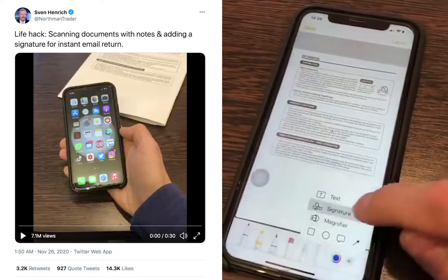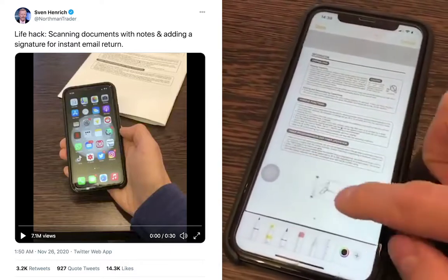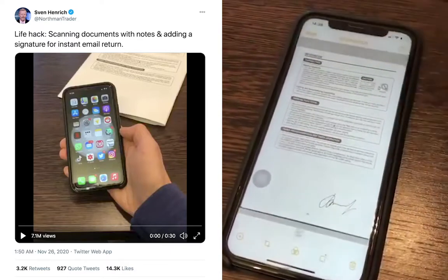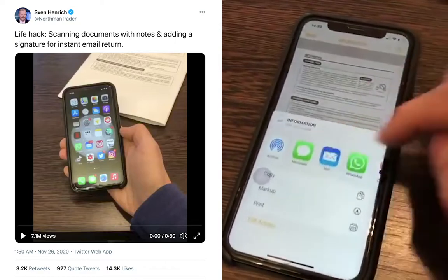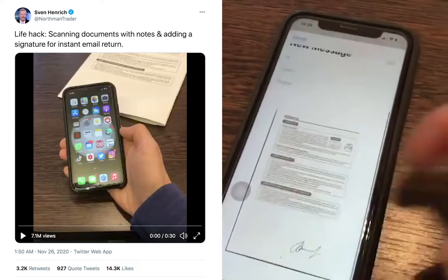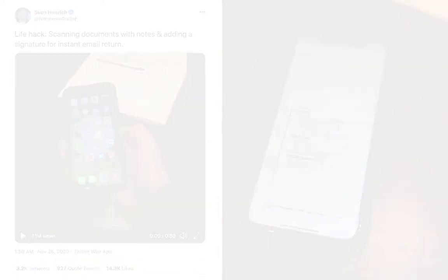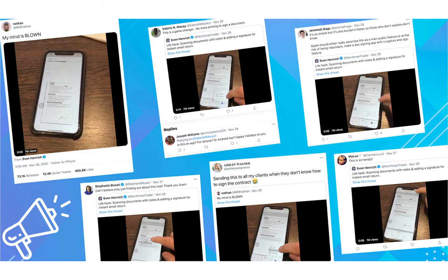A lot of people are exhausted from working with printers, scanners, and moving paperwork around. This way of scanning a document using your phone and simply adding an image of your signature is what we call an e-sign, where we electronically sign a document instead of using pen and paper. Documents signed this way are legally accepted just like documents that are printed and signed using ink. This method has already become very popular among business owners with the adoption of remote work.